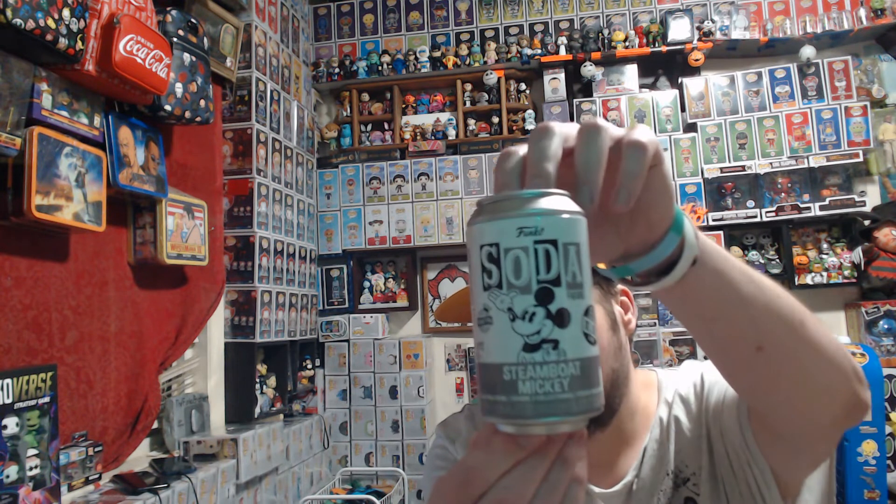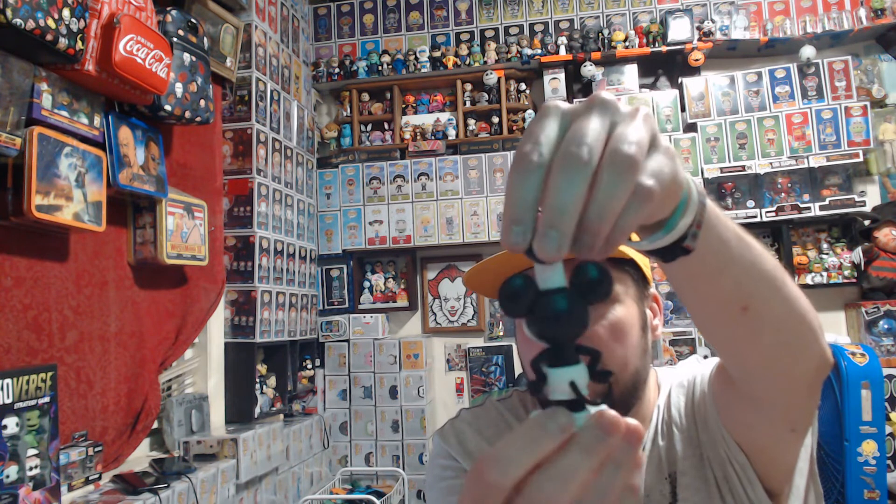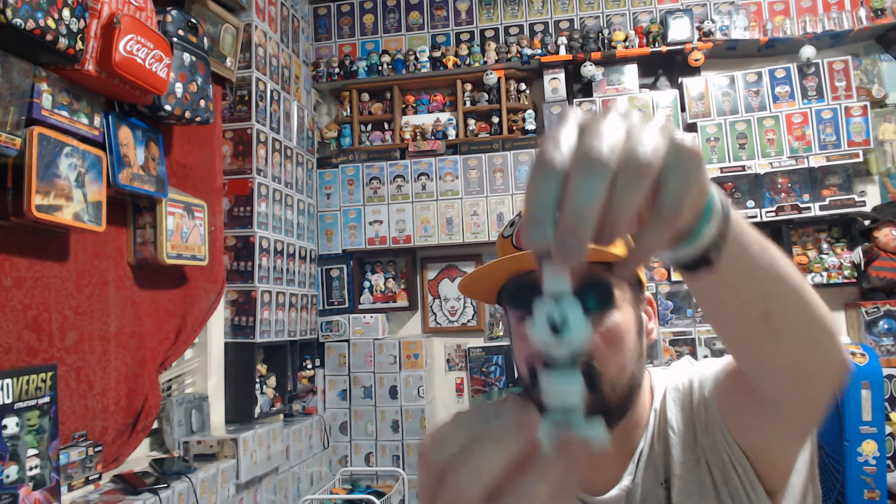Next we have Steamboat Mickey. I missed it when it dropped but I found it for $11.99 on Deep Discount — it's the International version. Let's see what we got. The chase is him whistling. Let's check the POG to be safe. Just the Common. I don't really care because I wanted it anyway — it's an iconic cartoon from my childhood.